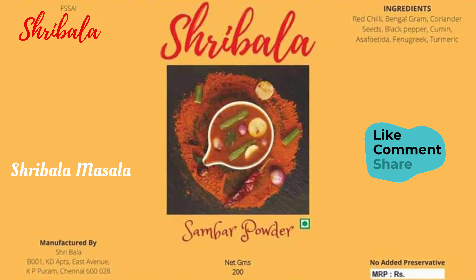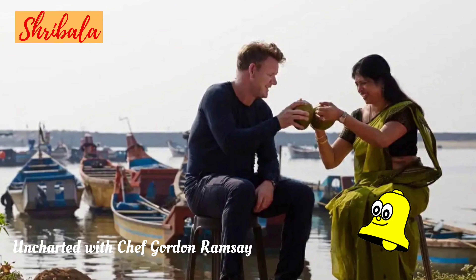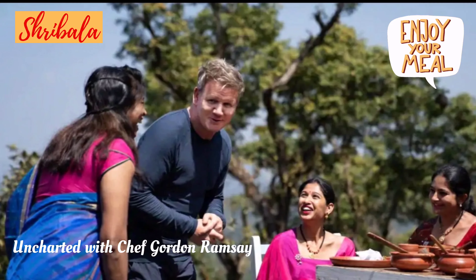Hi, hello and welcome! This is your favorite chef Shribala. I hope you would love my recipes. Please like, share, comment and subscribe to my channel and click the bell icon to turn the notifications on. Enjoy and happy cooking!